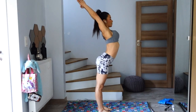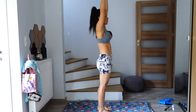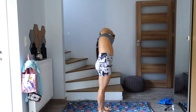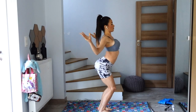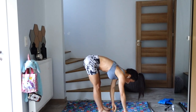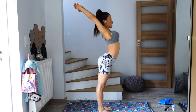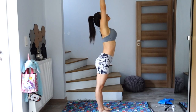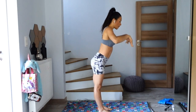One more time, inhale, sweep the arms up. Side bend to the left. Inhale back to center, side bend to the right. Coming to center, cactus the arms, bend the knees. Exhale, fold forward. Inhale, reach yourself all the way back, palms overhead. Exhale, hands to the heart. Inhale, arms up, gaze up. Exhale, hands on the heart, bend the knees again.